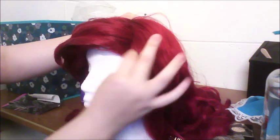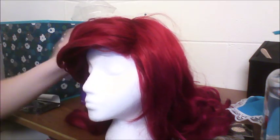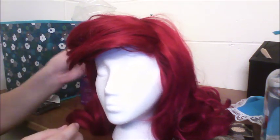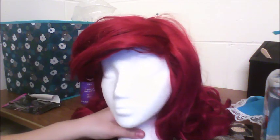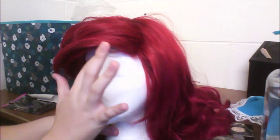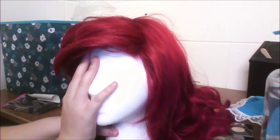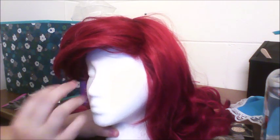Eventually — it might take longer if you're using a fresh, non-pre-styled wig like mine, because mine already wants to just kind of naturally do this now — but eventually you should get something that looks sort of like this, where I'm touching the forehead of the mannequin and I'm not getting hair touching my fingers.